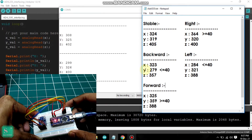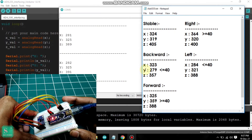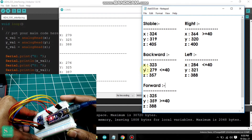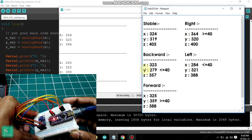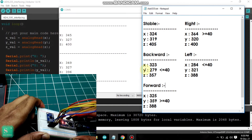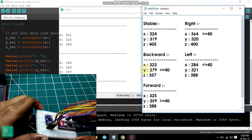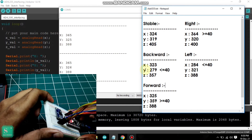As we tilt the accelerometer to the left, there is a decrement in the X value by 40, that is 284. You can see 282, 283, 284. The variations are coming due to my tilt. As I increase the tilt angle, the value decreases; as I decrease the tilt angle, the value increases in the X axis. Now, as we tilt the accelerometer in the right direction, there is an increase in the X value by 40, and it becomes 364. You can see 363, 365, 364.